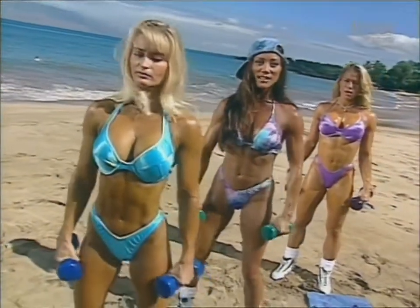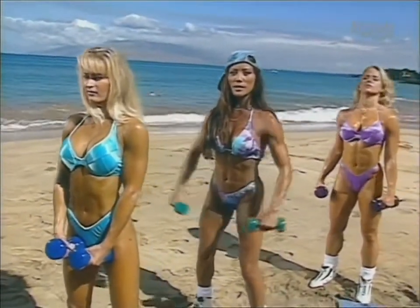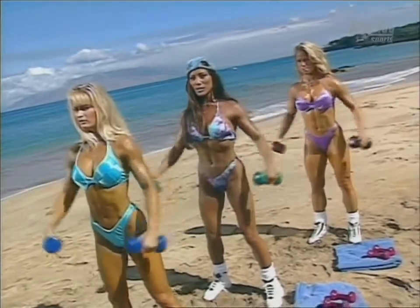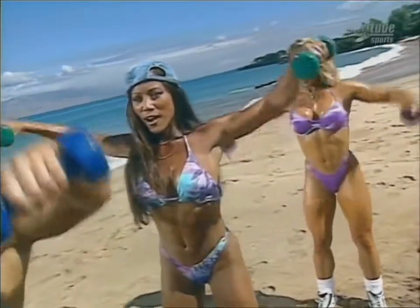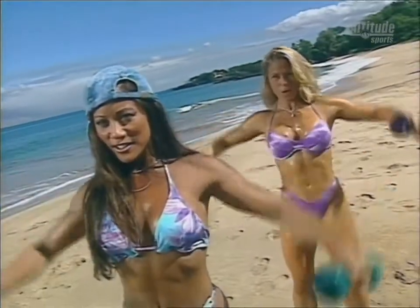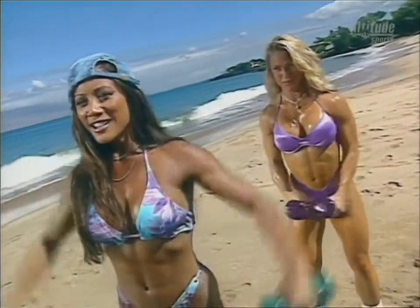Time for our side lateral raises. Both arms up together for one, working the side area of the shoulder, which makes your waist look even smaller when your shoulders are well developed. Five, let's finish this up: six, seven, eight, two more, come on, nine, and ten.